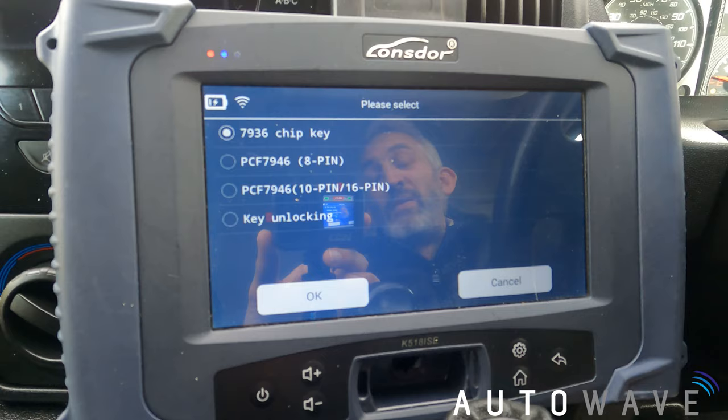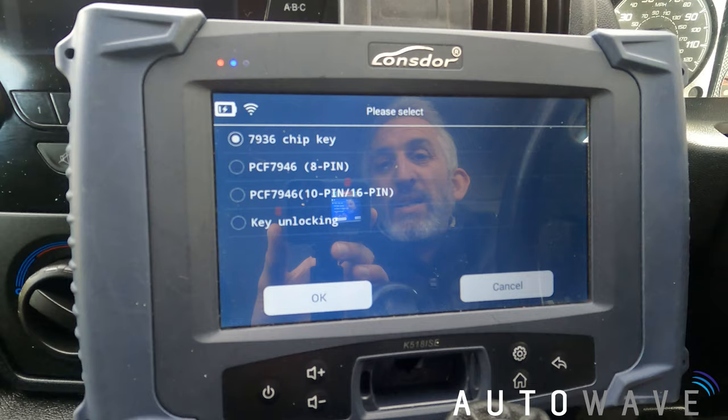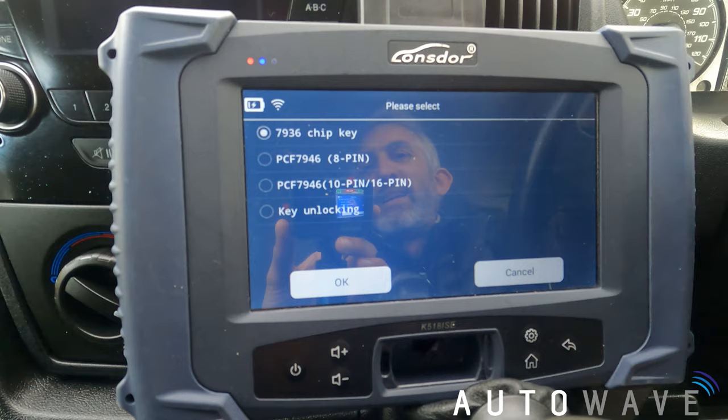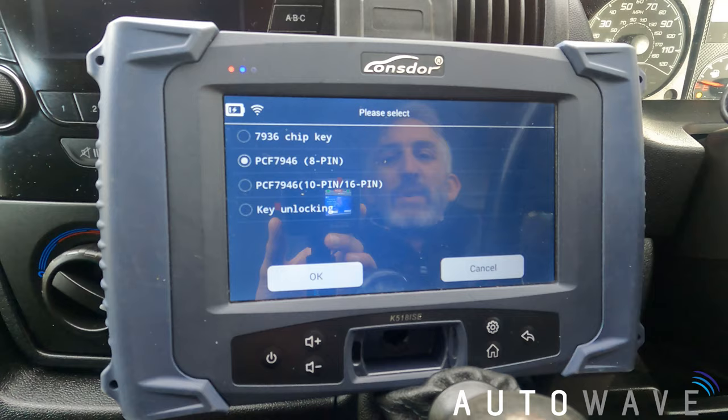I've got 8 pin, 10 pin, or 16 pin. On this occasion I don't actually know which one it is, so I'm going to pick the first one — 8 pin — and give it a try. If it doesn't work, the car would probably start but the remote won't work. All I'd do is go to key unlocking, put my key in the slot, unlock the key, and start again with the next option. Let's try 8 pin and press OK.